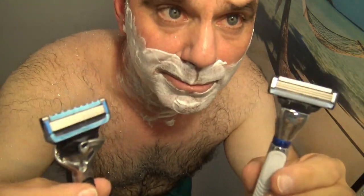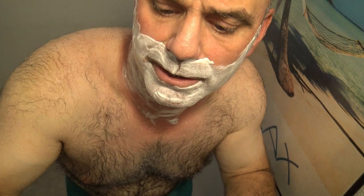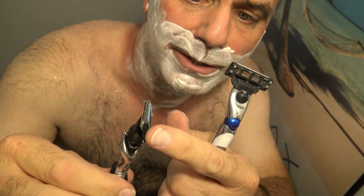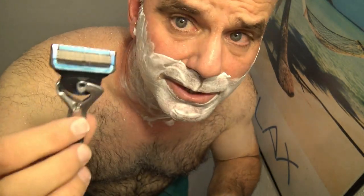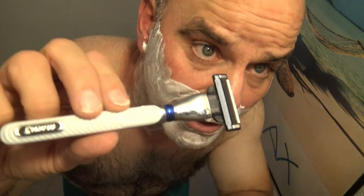Today I'm going to be doing a comparison between the Gillette Mach 3 Turbo Razor, a 3-blade razor, and the Gillette Chill Razor — a 5-blade razor with a safety guard. It's supposed to keep you chill as you shave; pretty skeptical, but we'll see how it goes. I'm going to shave one side of my face with one and then the other side with the other. I'll start with the Mach 3 Turbo.